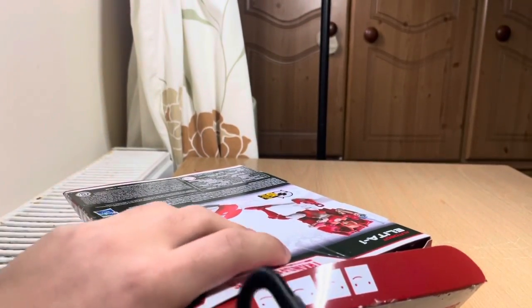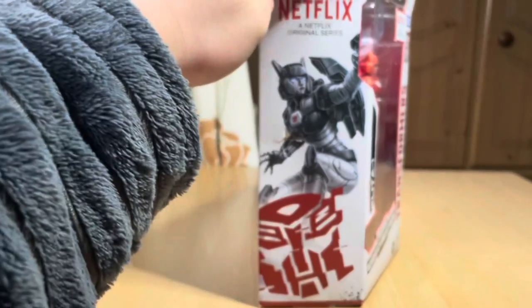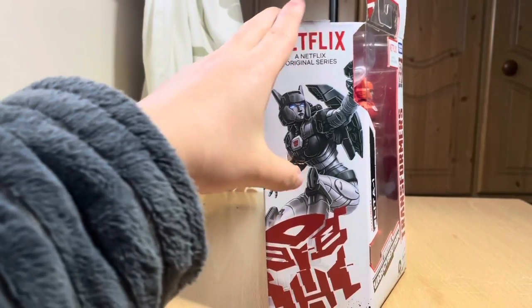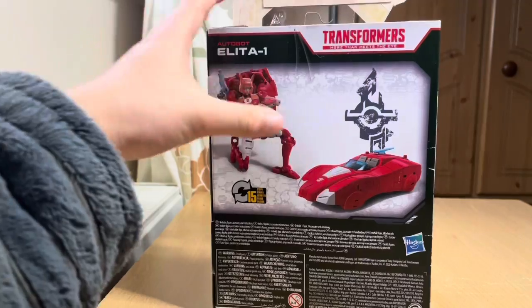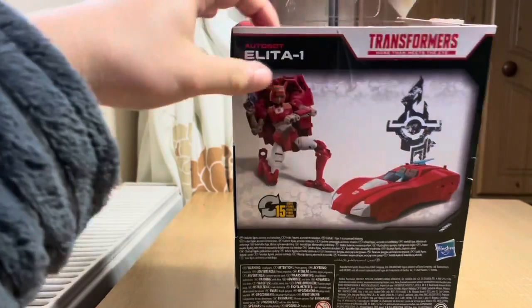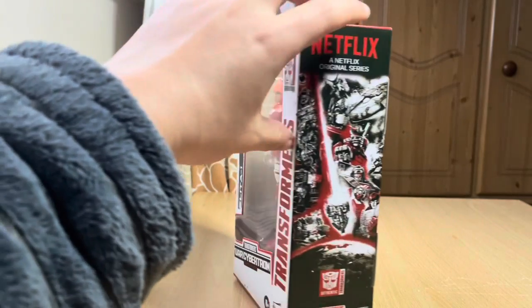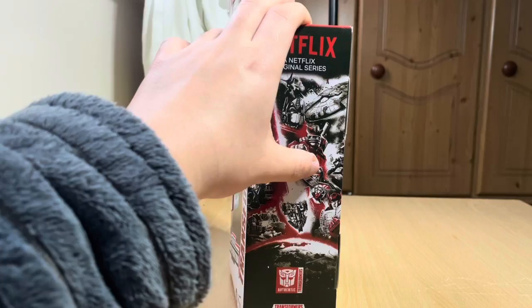Oh, there's one more here. Actually, let's just showcase the box quickly. Oh, there's a little crack there. Cool artwork, nice color scheme. Simple back. Autobahn 1 — cool artwork. And I'm pretty sure that's Trailbreaker, and I don't remember him being in the Netflix series.